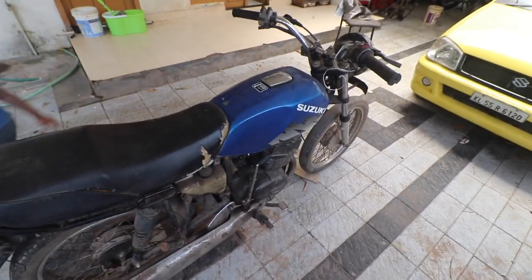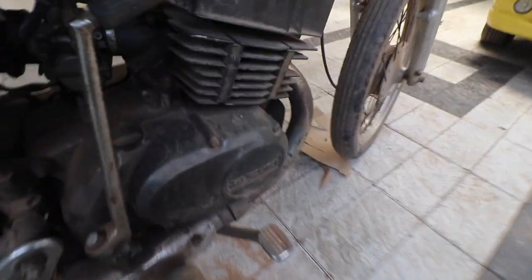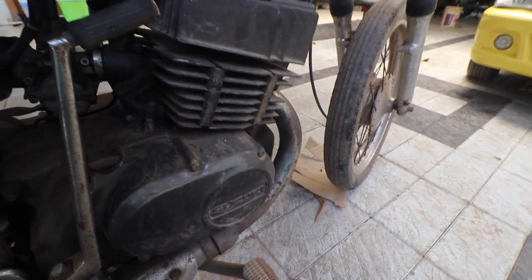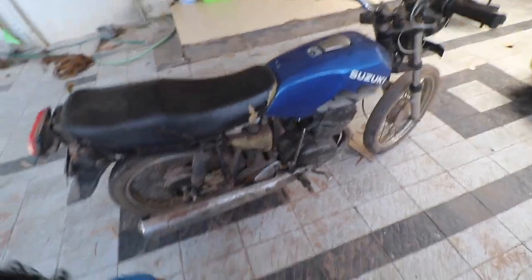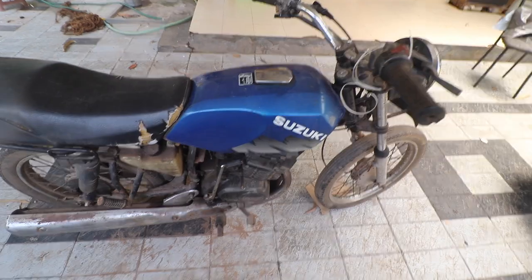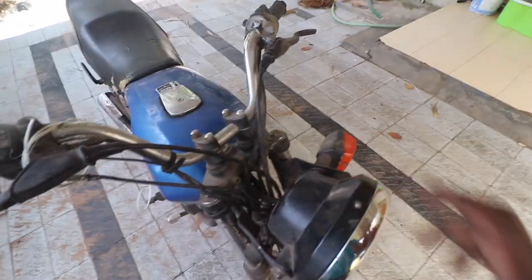The bike actually starts, which is a surprise. There is a lot of engine noise and there is crank noise as well. The seller says this is a sealed engine. Most people might not know, but this is a Suzuki Shaolin GP Edition, so it came with a meter that had a gear indicator.